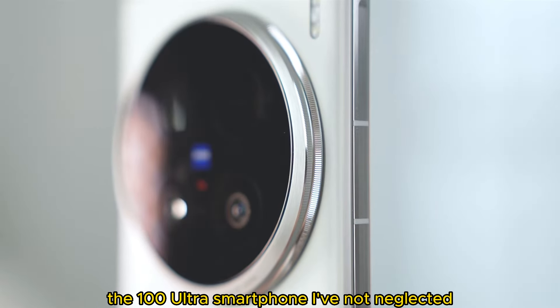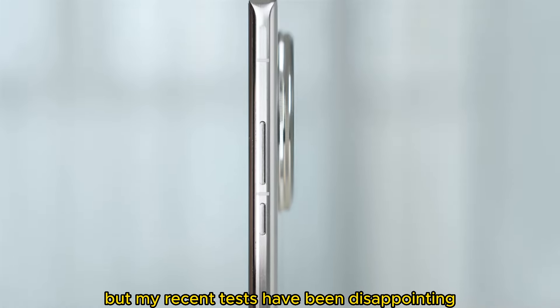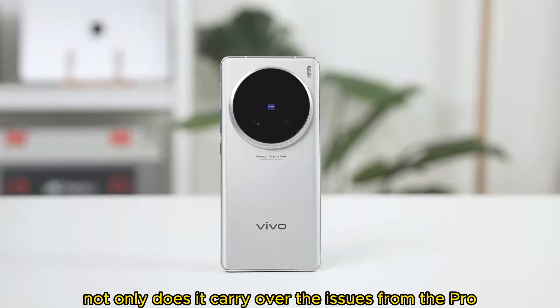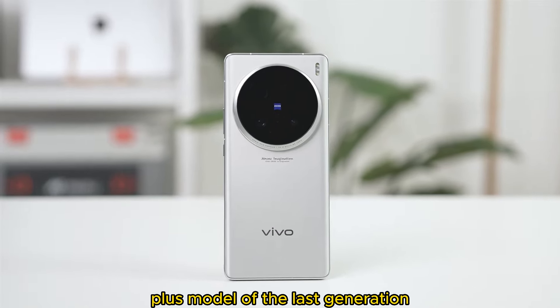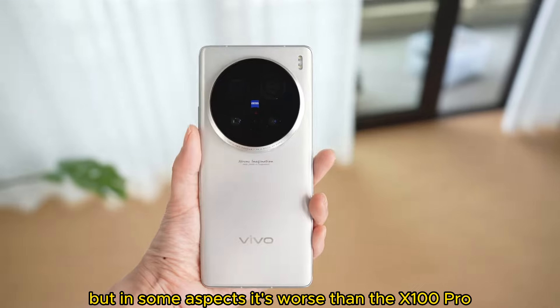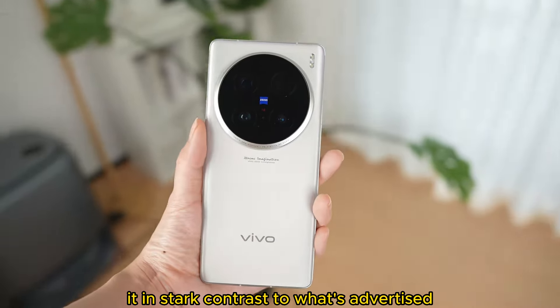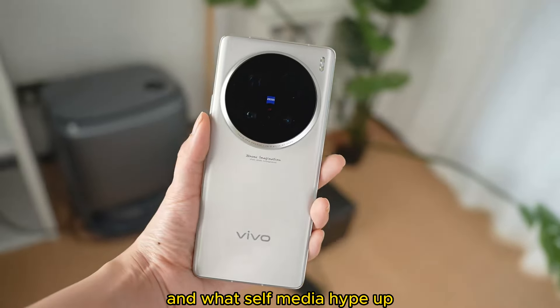The X100 Ultra smartphone — my recent tests have been disappointing. It has failed to impress me in any regard. Not only does it carry over the issues from the ProPlus model of the last generation, but in some aspects it's worse than the X100 Pro. The actual user experience is in stark contrast to what's advertised and what self-media hype up.